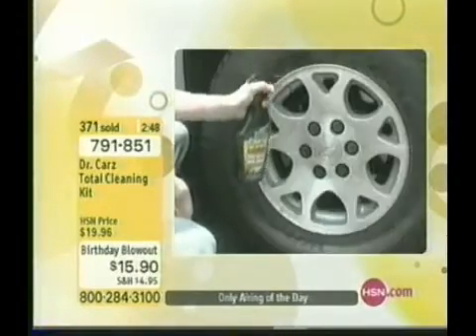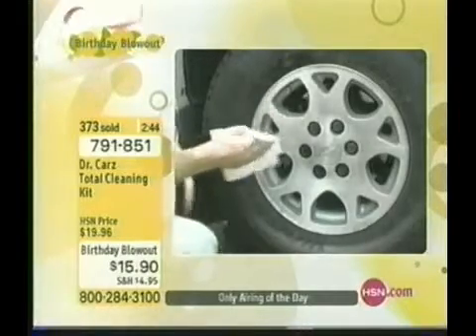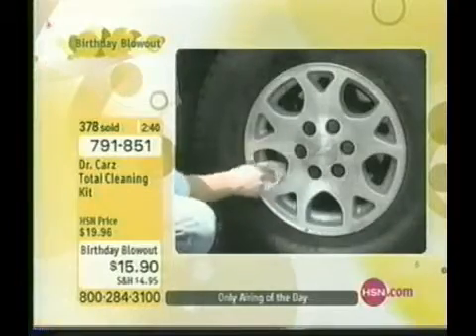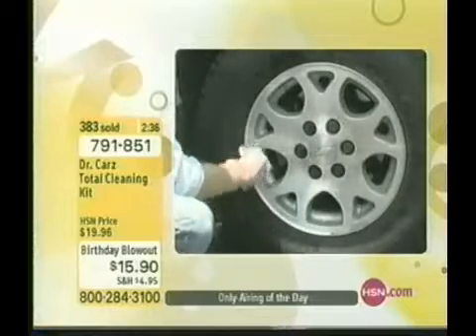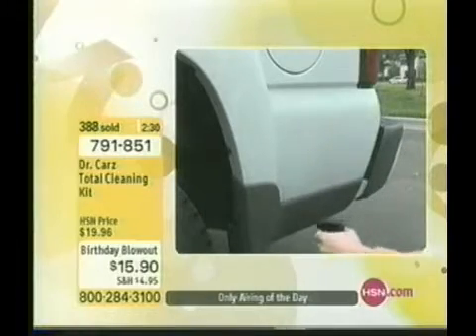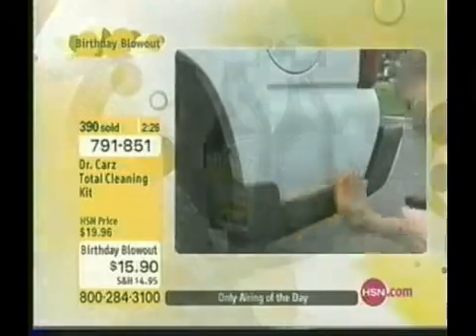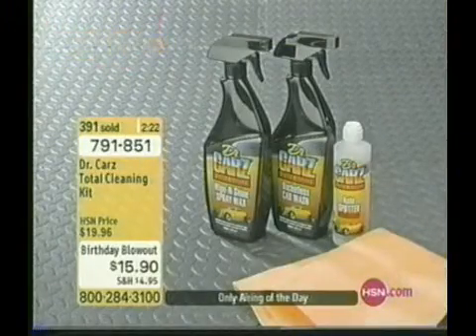30 car washes in one of those car care kits. Look at the before and after — it's going to pay for itself the first day. For the price of one car wash with some detailing, you get 30 car washes and 50 car waxes. It's a great gift for dad, your son, your daughter. You save on the environment — water — you clean easier, faster, it shines, and your car lasts longer. A car wash costs $10, by the time you're done it's $20 with the extras.